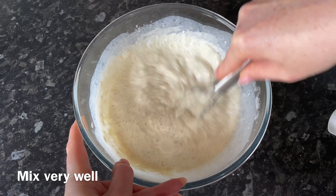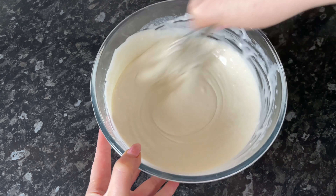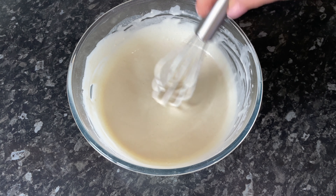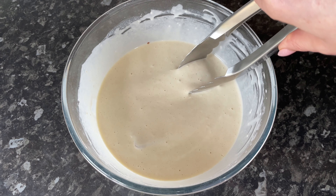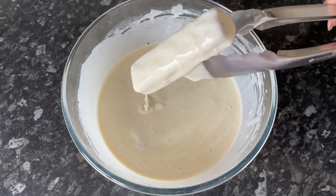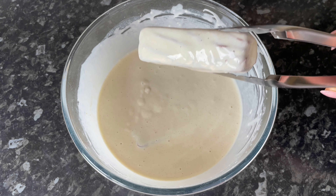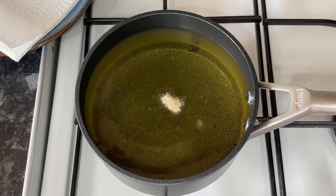Add enough milk to bring this to a nice batter. You want it thick enough so that it sticks to your mars bars, but not so thin that it's going to run off. You want this to stick to your mars bar — when you've got a nice ribbon effect on top, you're ready to go. Drop your mars bar in and then use tongs to pick it up. It should be nice and thick but not too thick — you can still see the mars bar and it's not sliding off. This is ideal: a pancake batter consistency.